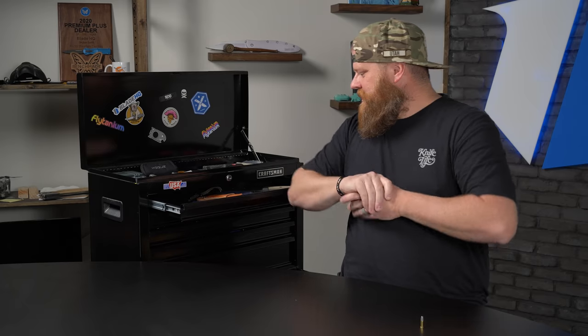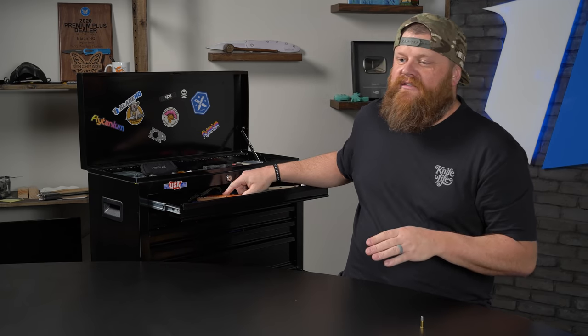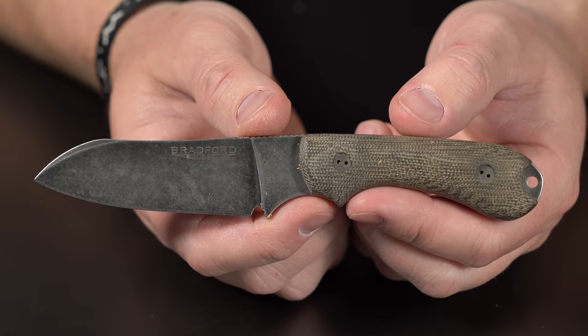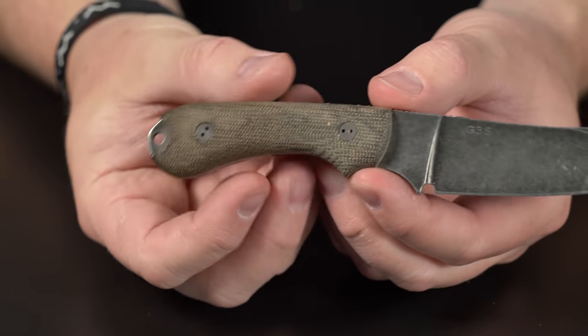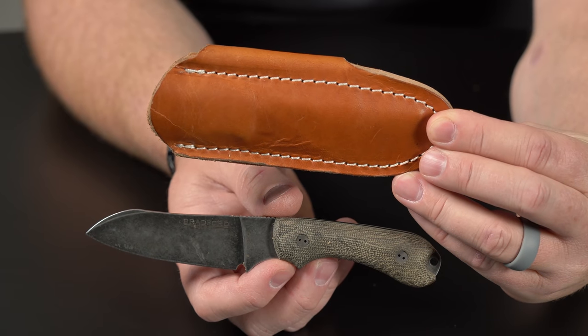Up next, we have a fixed blade knife that Zack carried for a minimum of one month. This is the Guardian 3 by Bradford. Every time you pull it out of the sheath, it's like a surprise — you get this leather confetti. It comes with a really cool scout carry leather sheath which is beautiful, genuine leather, good quality stuff.